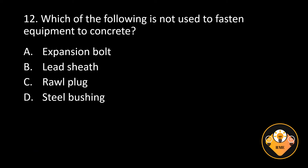Number 12. Which of the following is not used to fasten equipment to concrete? A. Expansion bolt, B. Lead sheath, C. Roll plug, D. Steel bushing.